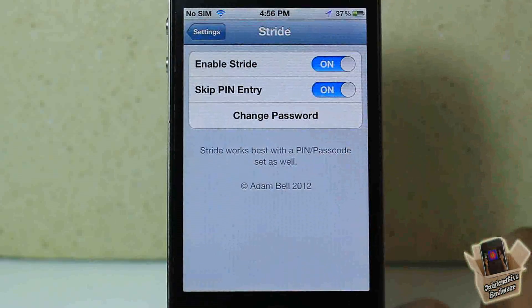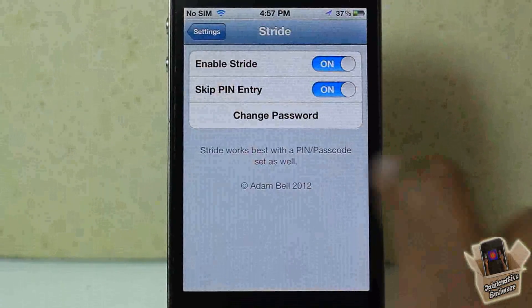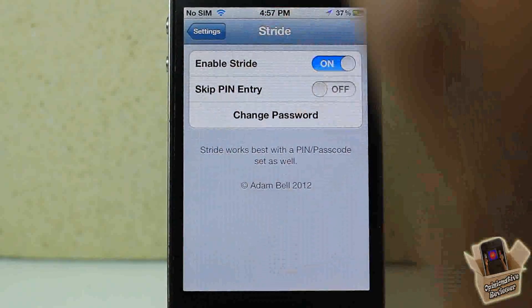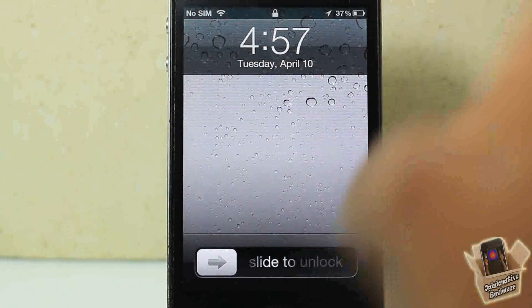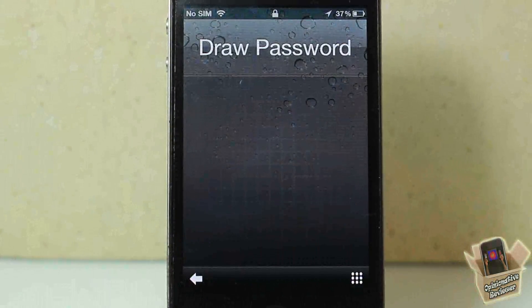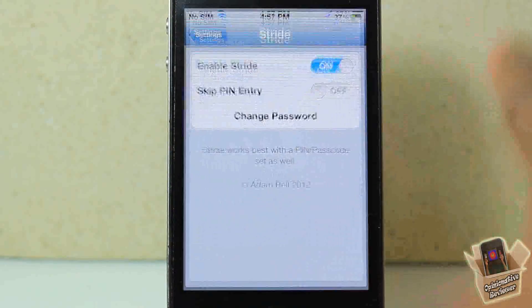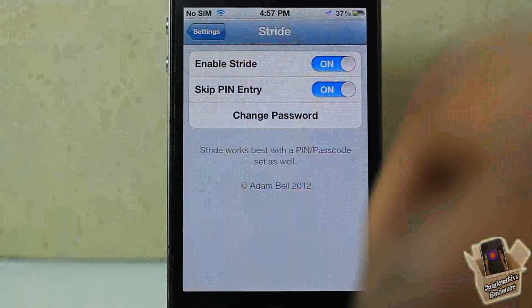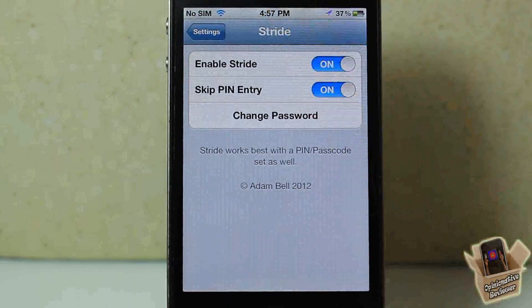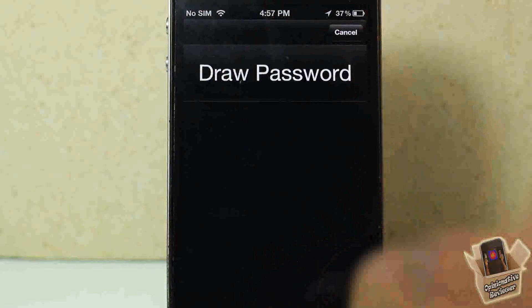Now we're going into Settings and scrolling down until we see Stride. In here you have a couple of settings — you can enable and disable the tweak, always a plus. There's also a setting to skip the PIN entry. If I have that off, when I put in my passcode I also have to put in the PIN code as well, which could get annoying. So you can go ahead and skip that and only have to put in your custom gesture.